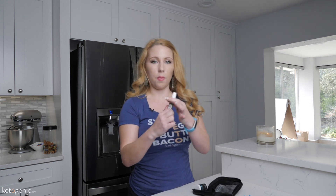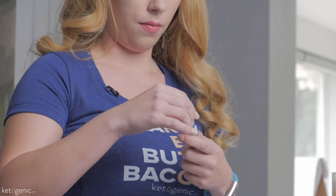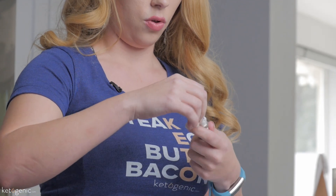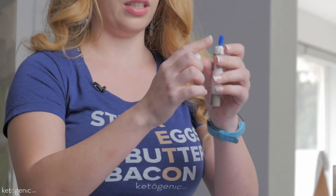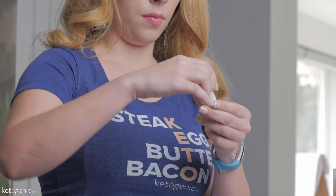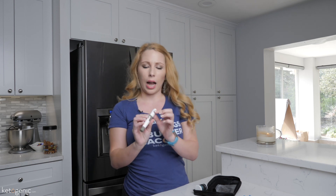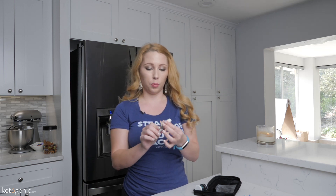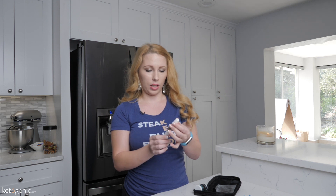The first thing I'm going to do is load the lancet pin with the needle. To do that, I'm just going to unscrew the top, put the needle in, twist the top off — you'll see the needle exposed there — then click it back in. There's also an additional dial at the top where you can determine how much blood you want to pull out. I'm going to adjust it towards the higher end for me personally, then pull back the trigger. You'll see a red dot — that means it's locked and loaded, ready to go.